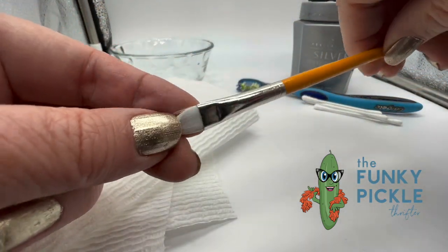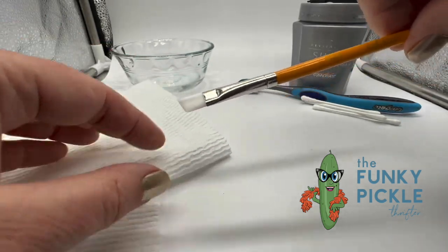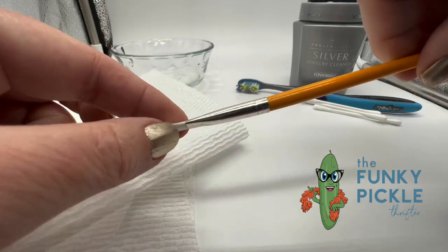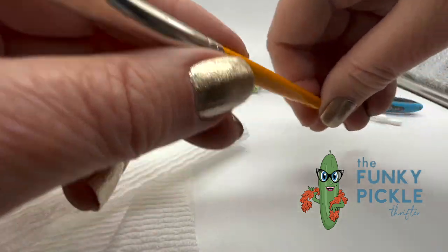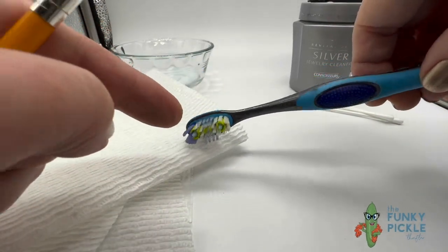It's sort of soft but stiff at the same time. I love cleaning things with brushes like this because you can really get into small areas, and it's a lot safer than using a toothbrush, even one with soft bristles.